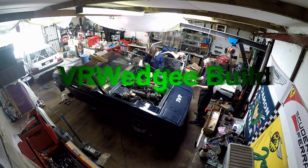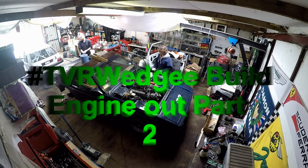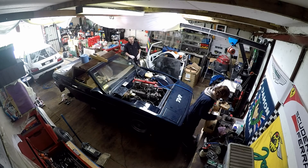Strap in and get ready for part two of the engine out for the TVR EV conversion wedge build. Please excuse the dodgy beginning, but I thought I'd leave it in for comedy value. Enjoy guys!